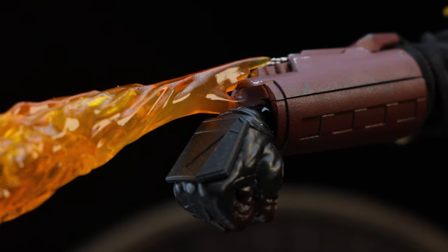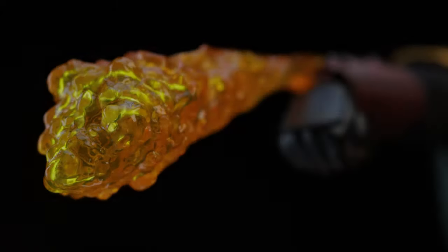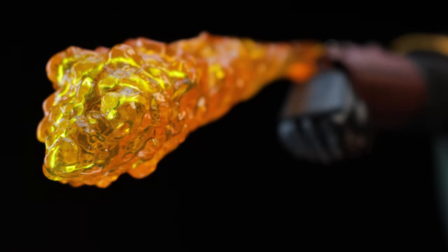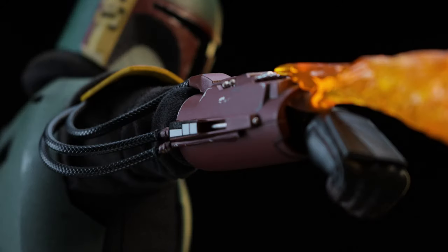Applying the flame effect is a hard no for me. The base of the effect is too thick and I fear breaking the smaller prongs on the gauntlet. While the effect looks really cool, I find it to be more of a hassle than anything.